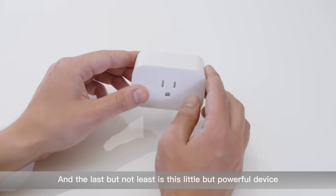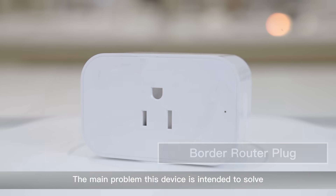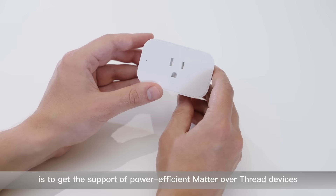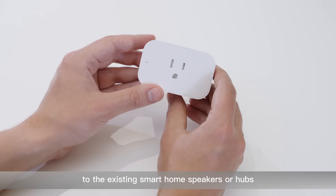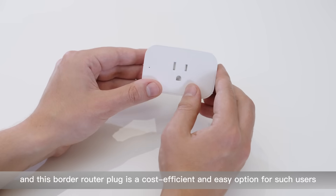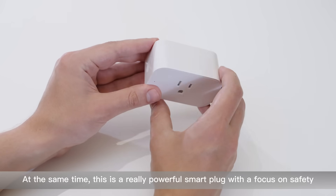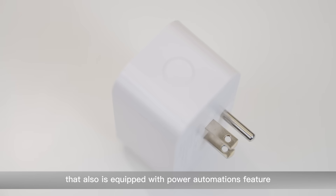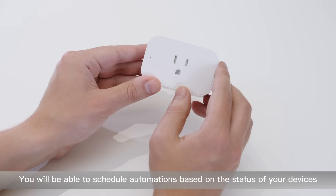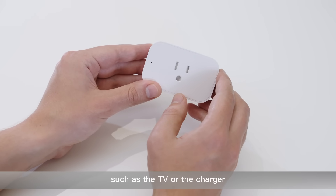Last but not least is this little but powerful device, which we call the Border Router Plug. The main problem this device solves is getting support for power-efficient Matter-over-Thread devices to existing smart home speakers or hubs. This border router plug is a cost-efficient and easy option for such users. At the same time, it is a really powerful smart plug with a focus on safety, and it is equipped with a power automations feature that Aqara Home app is known for. You will be able to schedule automations based on the status of your devices, such as the TV or the charger.